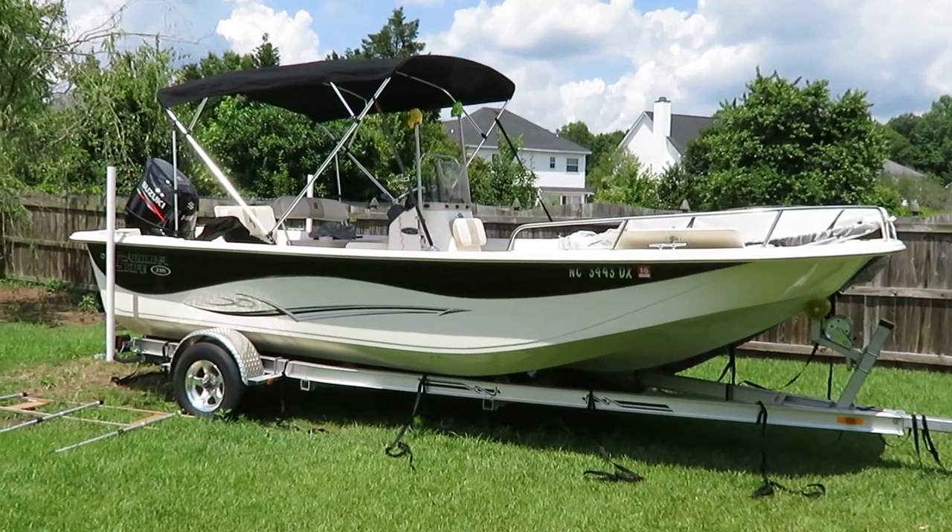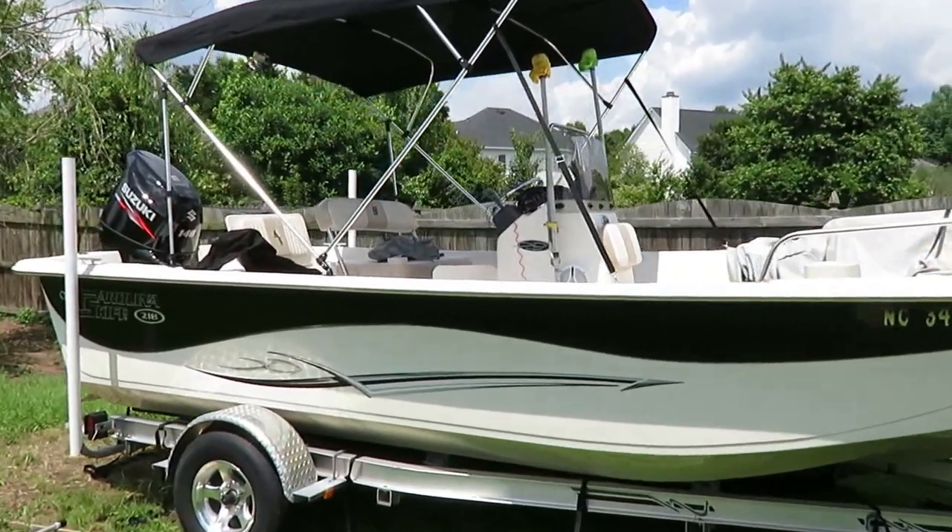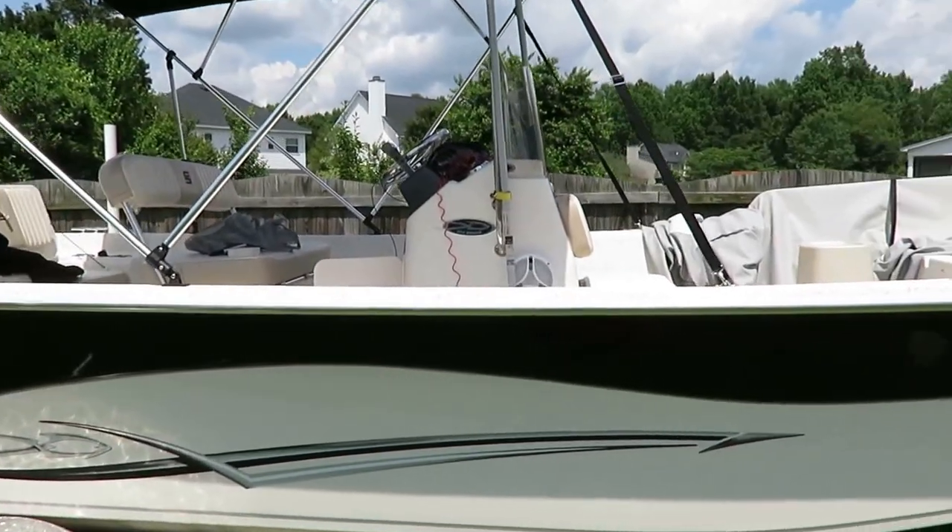You can see that looks really cool at night, especially if I can get that whole thing lit up in the front. Now I'm going to show you how it's done. This is my Carolina skiff — it's a 21-foot DLV with a 140 Suzuki, and I've been thinking about putting some lights on my boat.